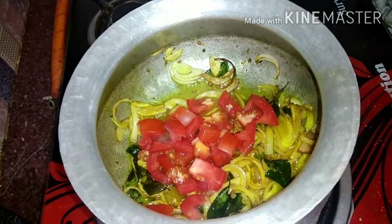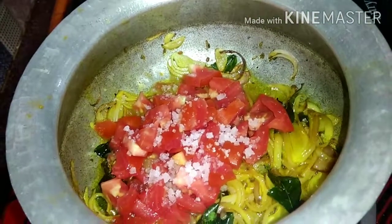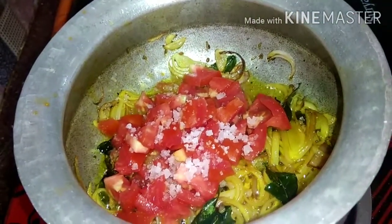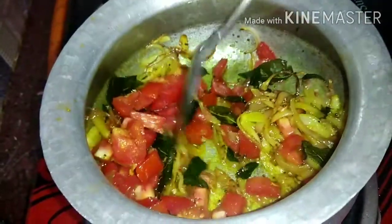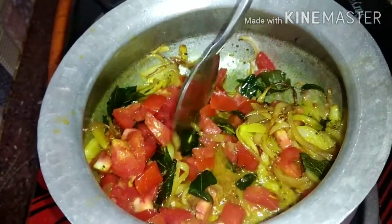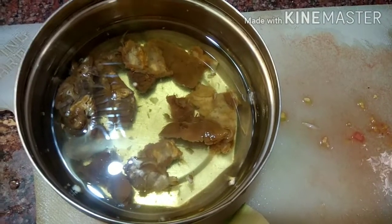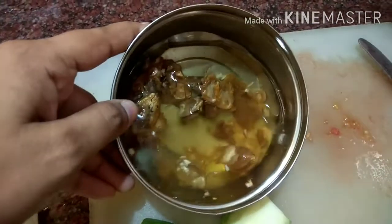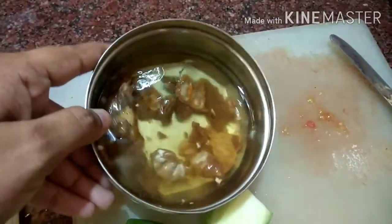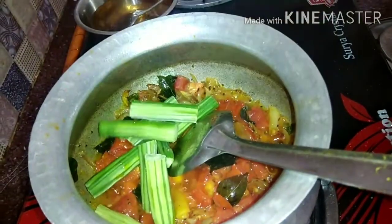Let's add tomatoes. We will mix the tomatoes in 50% of the tomatoes. We will cut the tomatoes to 50%. We will mix the tomatoes into 4-5 pieces, in the same way, until I see a small link.